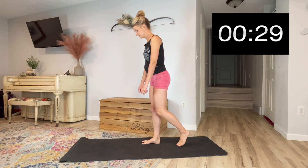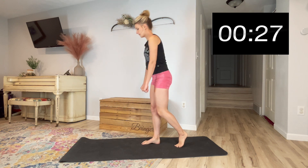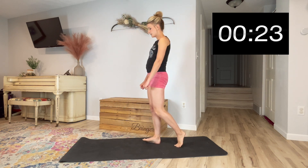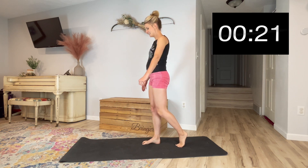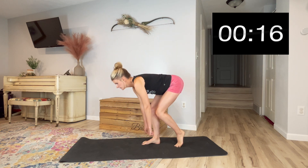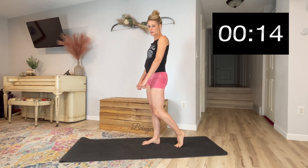Go ahead and switch legs. Put that right foot out in front. There should be 80% of your weight on that front foot, just using that back leg for balance. Make sure you're close to a wall or something steady so that if you do lose your balance, you have something to grab onto.